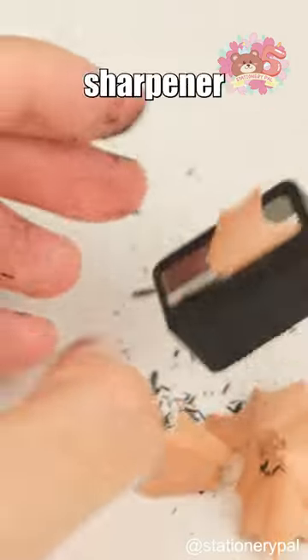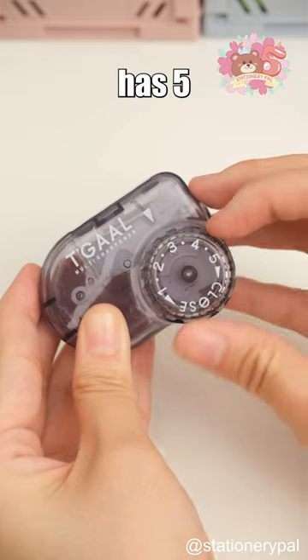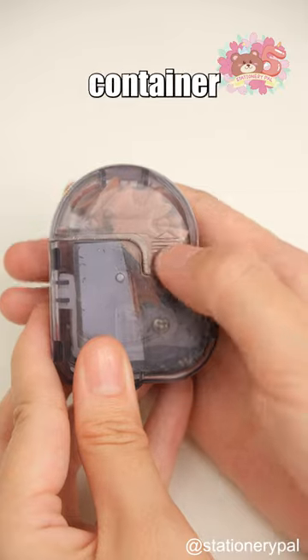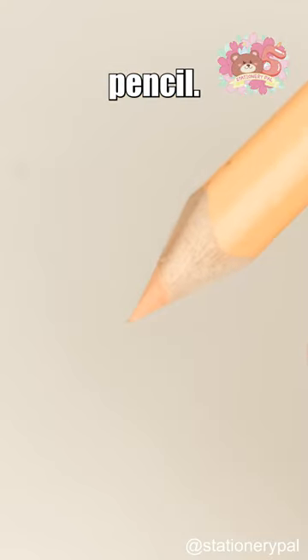Have you ever struggled with finding the right sharpener for your pencils? The Kutsuwa Multi-Pencil Sharpener from Japan has five blade sizes to fit different pencils, and its detachable container makes cleaning up a breeze. It's perfect for students, artists, and anyone who loves a perfectly sharpened pencil.